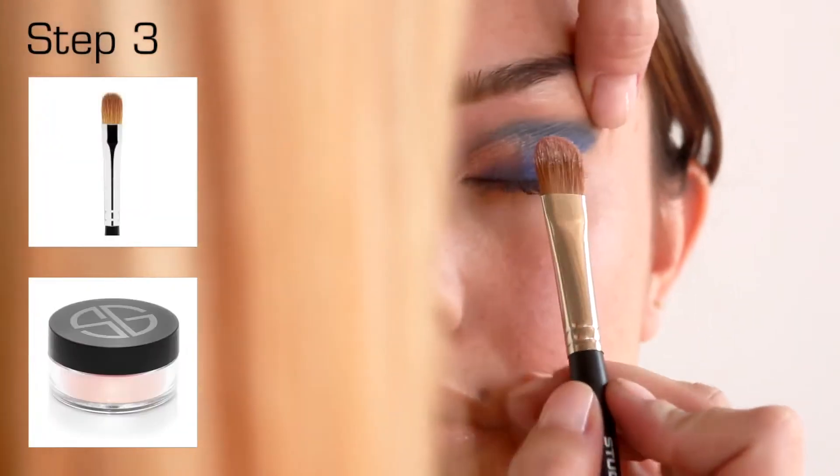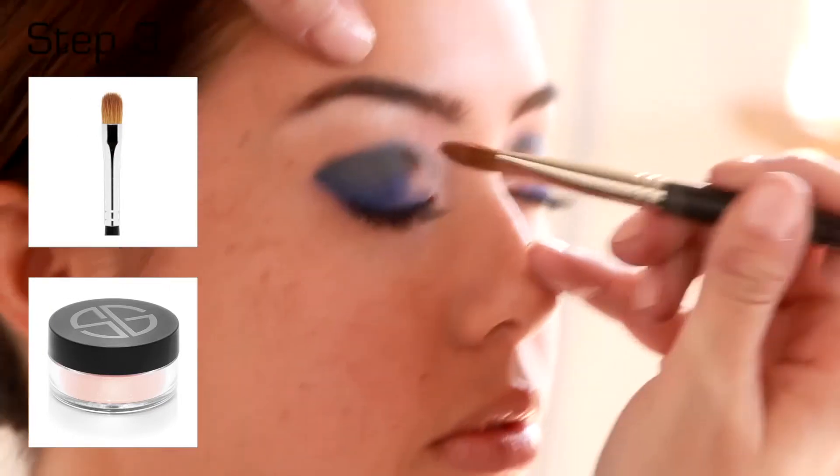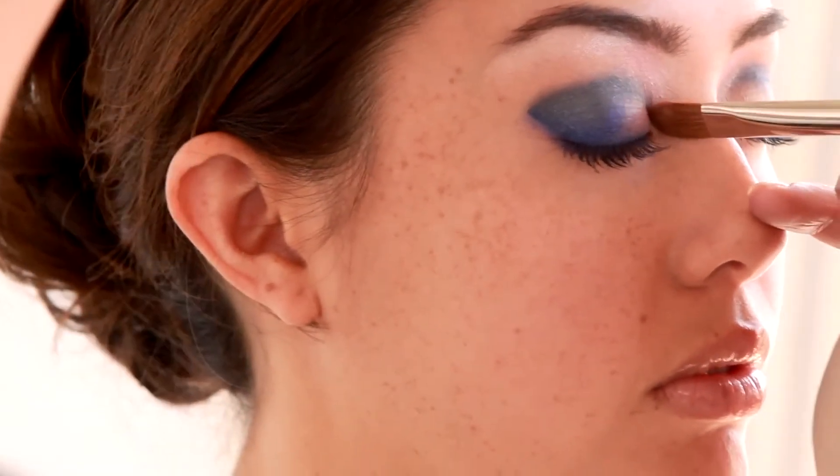Dampen number 20 mini shader brush and apply Golden Pearl Stardust wet to the center of the eyelid, dabbing on the color and patting towards the tear duct.